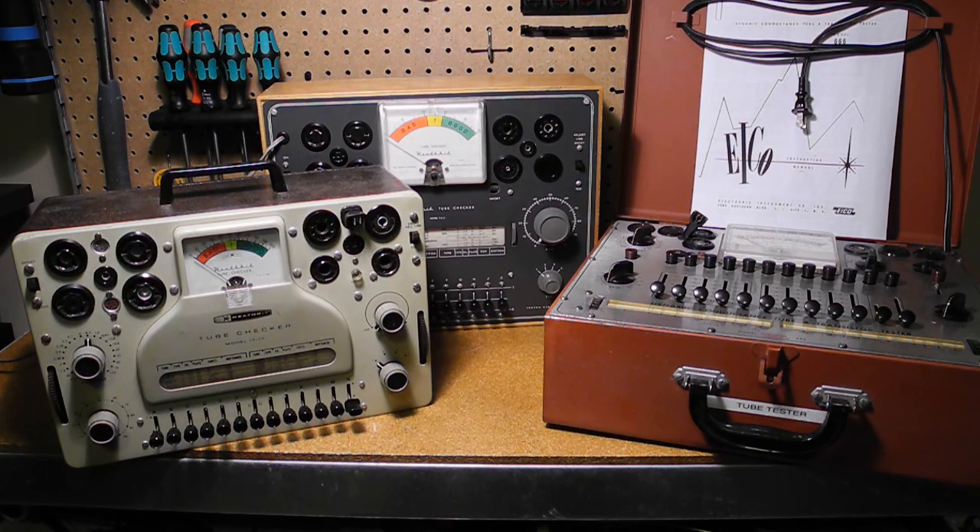As the Heathkit TC2 is very similar to the IT17, rather than repeating much of the same information given in that video, I'll just give some highlights of this unit, explaining how it compares to other models, the history behind this particular unit, and give a short demonstration of tube testing.